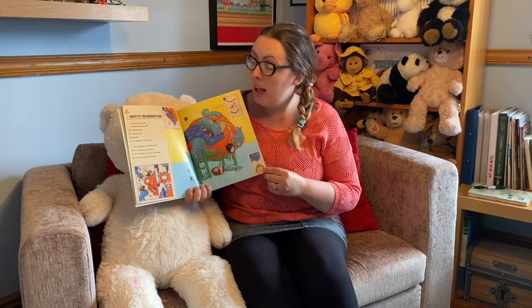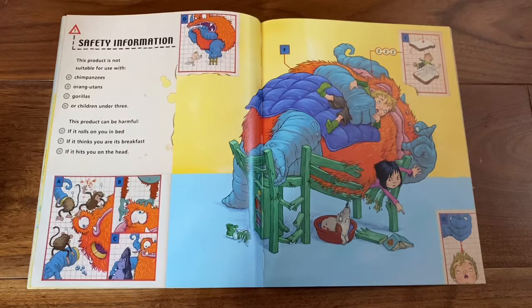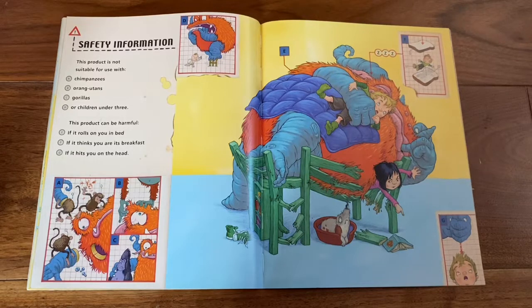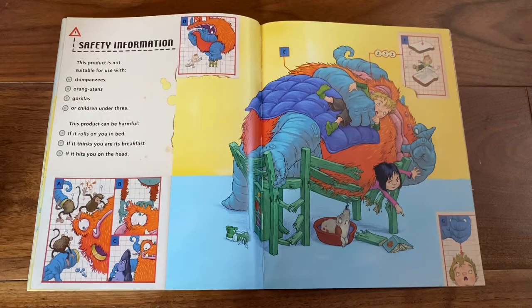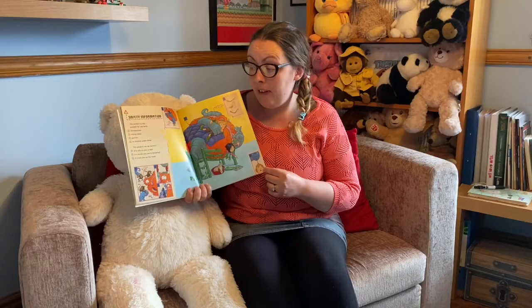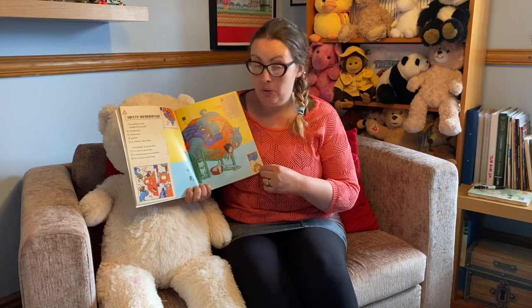Safety information. This product is not suitable for use with: A. Chimpanzees, B. Orangutans, C. Gorillas, D. Or children under three. This product can be harmful: E. If it rolls on you in bed, F. If it thinks you are at breakfast, G. If it hits you on the head.